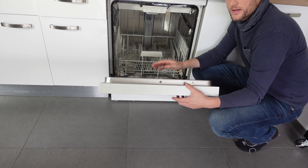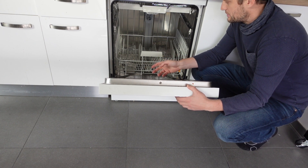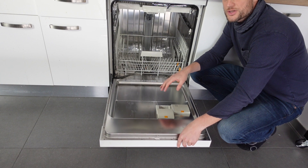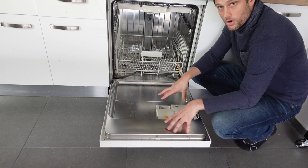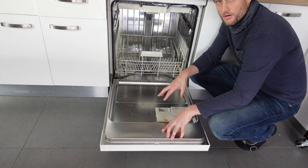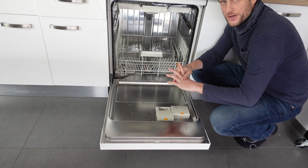But then secondarily, we need to deal with why we got this problem in the first place. If you got this problem, you're probably in an area that has hard water, you don't have a water softener in your house, and you are not putting salt in your dishwasher.